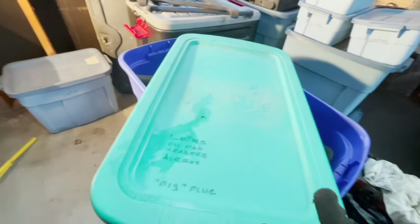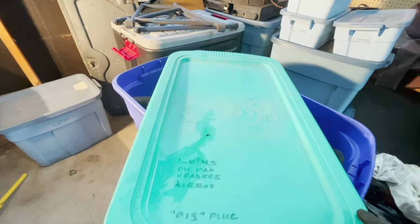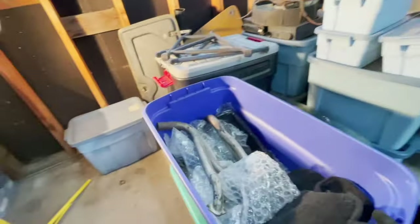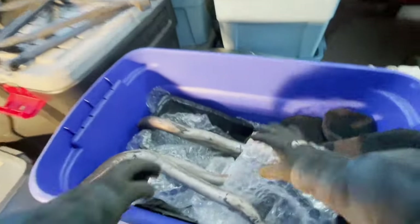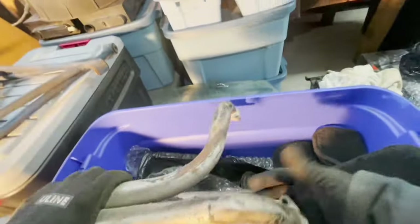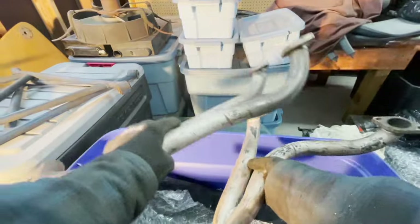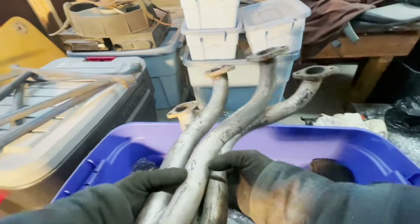A lot of these bins actually say right on them what's in them. This one says: Lotus oil pan, headers, air box, big plug. When I have to look through them they seem to be pretty accurate to what it says on it. So those are obviously the headers — those are tiny little headers. I've never seen headers that small before.